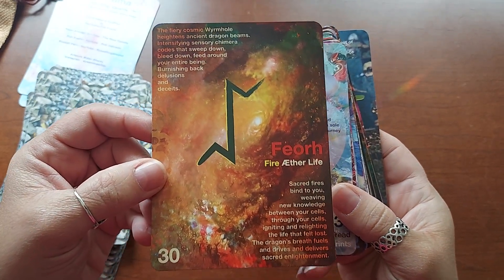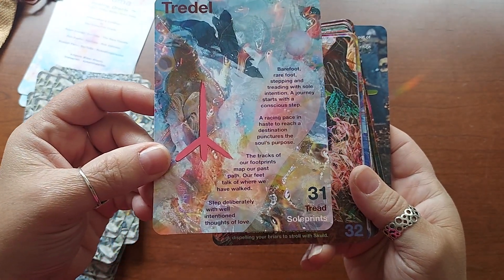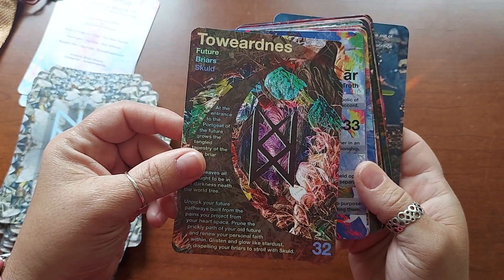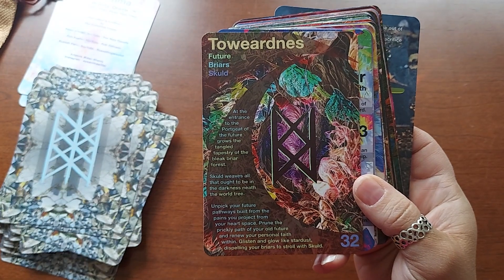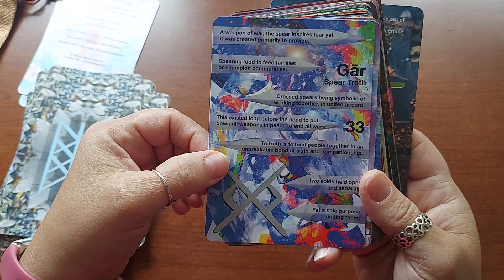Fire, Aether, Life. Love it. Beautiful. Triad, Soul Prince. To — Toward, Towardness, Future, Briar, Skulled. I love these colors. I like this one too. Gar — Spear, Throth.